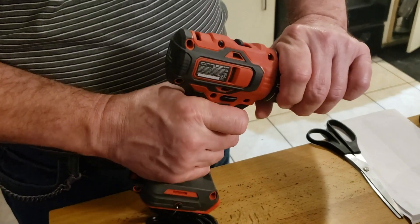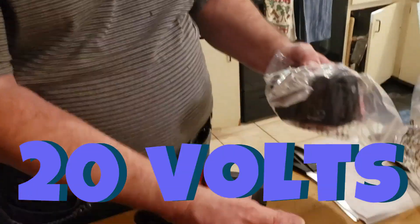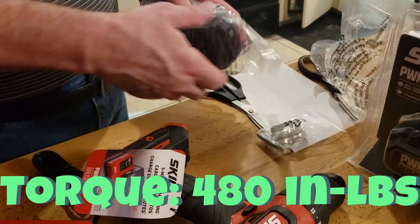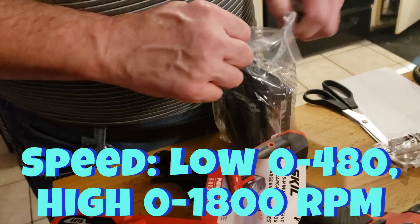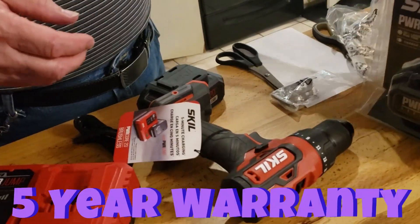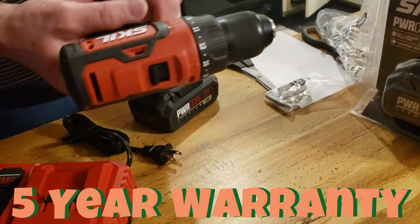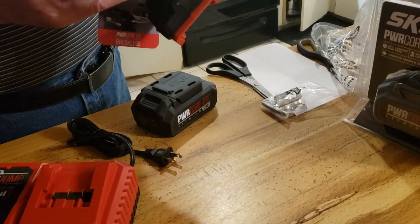This is where you set your torque — one through ten. What I like about this is it's 20 volts. I had a Makita screw gun that was about 14 volts, an older one, and I had put the batteries way down on the Makita. I think I had it for about 14 or 15 years. Makita is just kind of pricey, so I think I'm gonna get more bang for my buck here with this Skil.